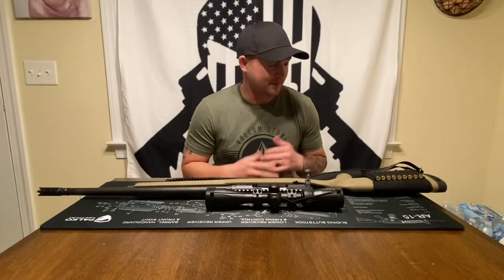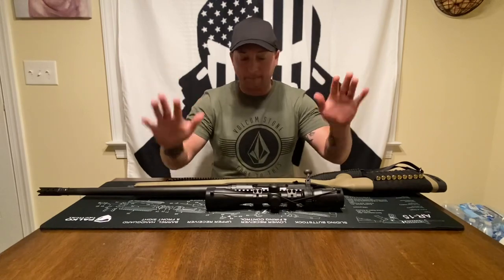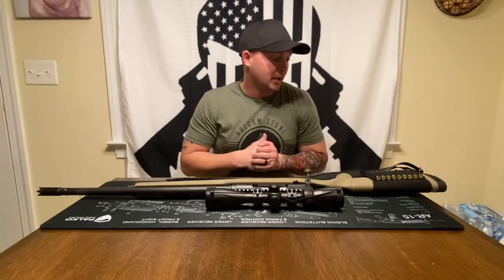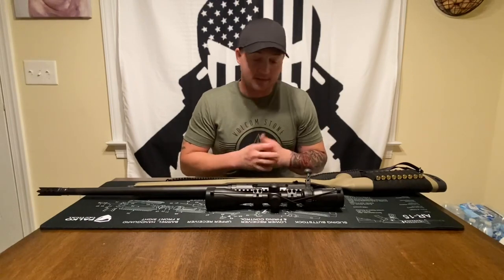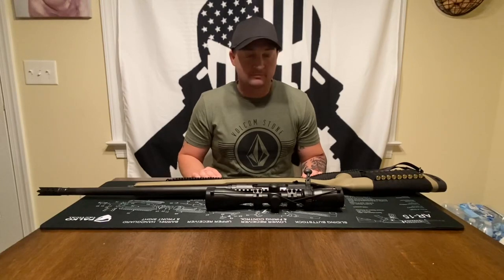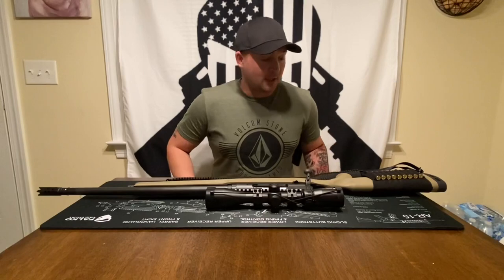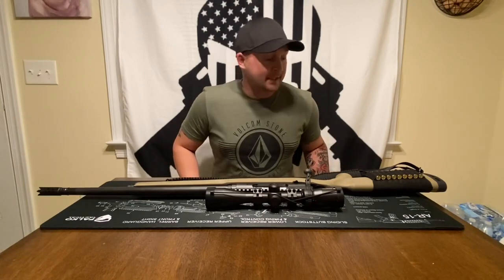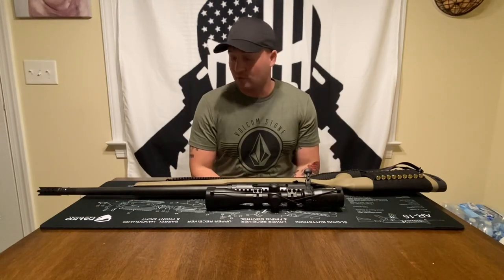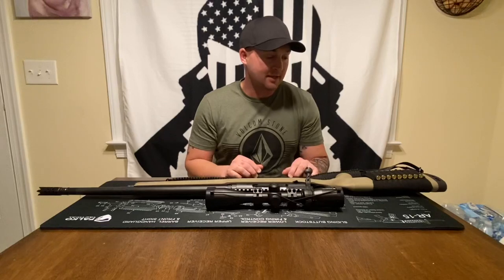Today I'm going to talk about something a little bit different — budget bolt action rifles. I like to deer hunt, I basically like to hunt anything that moves that I can eat, with the exception of some nuisance species. I like to kill and eat stuff, and budget bolt action rifles are the topic today.